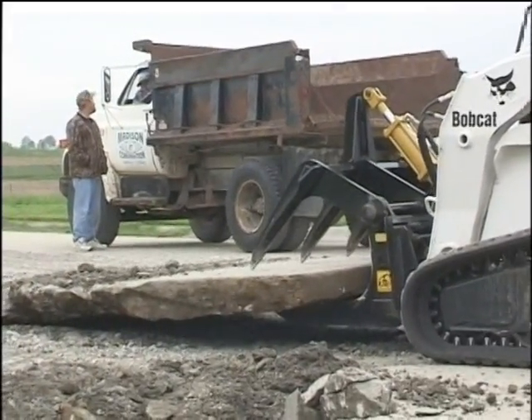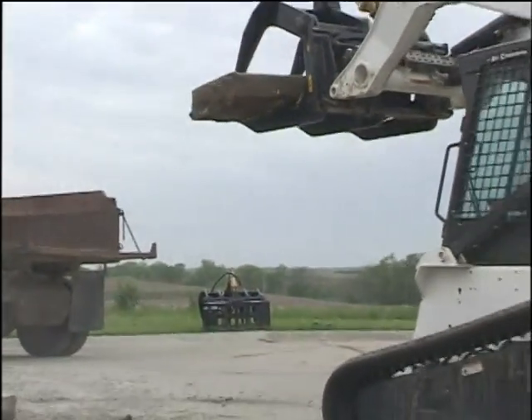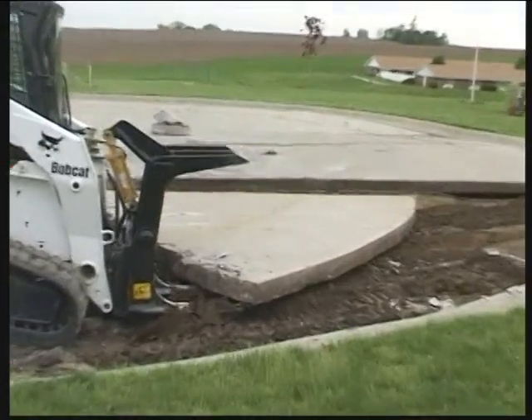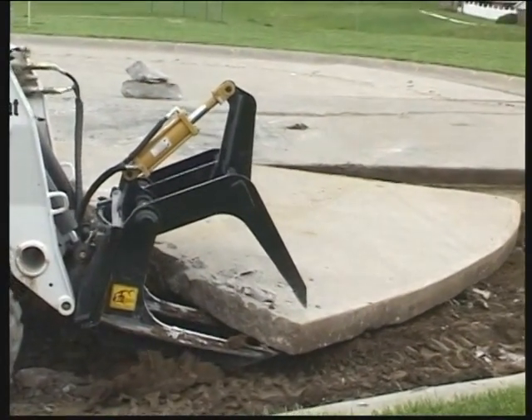Here you can see the Super Duty Grapple breaking and removing a 9-inch thick piece of concrete cul-de-sac. To our knowledge, no skid steer grapple except the Super Duty Grapple can work this hard without collapsing under the strain.